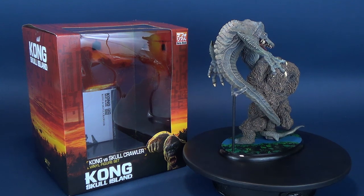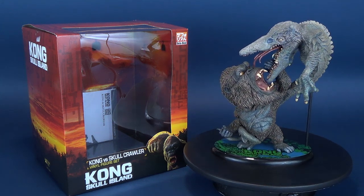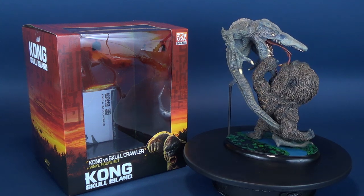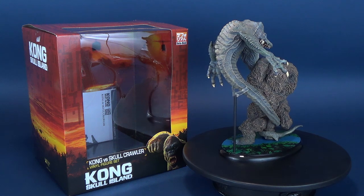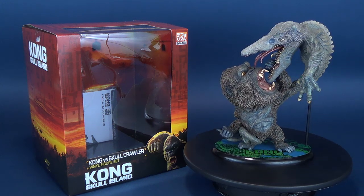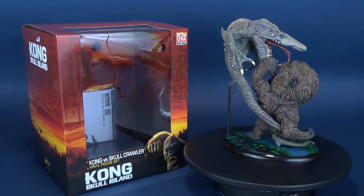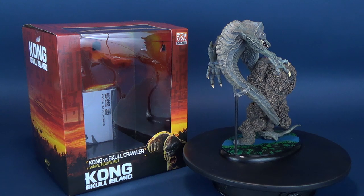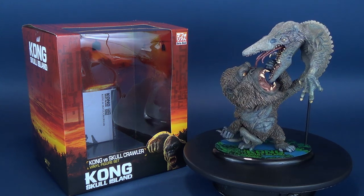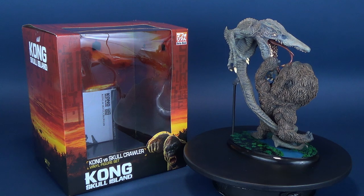I am a man of many tastes. Anyone who has followed this channel long enough will probably know that I like various collectibles. On one end, I really like realistic sculpts that look like they were pulled directly from the film. On the polar end, I also like stylized versions - things a little off-proportion that you can admire sitting on a desk. This is kind of where it takes us into the territory of the Kong vs. Skullcrawler vinyl figure set. There's a lot to admire - a lot of flow and action being depicted with this smaller-scale statue.